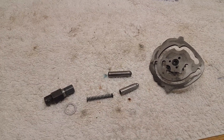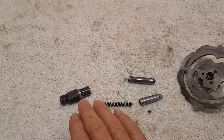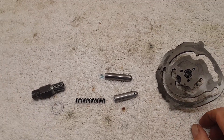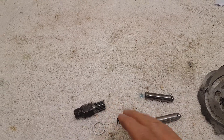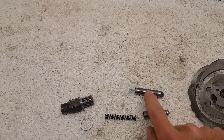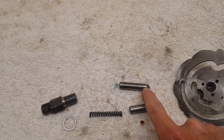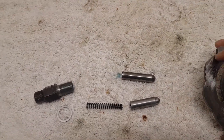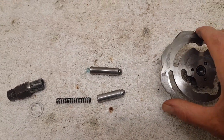Turning to the gearbox, the first thing I'm going to do is put the plunger assembly in and the cam plate that it engages with. The plunger goes up underneath the gearbox — these are spring-operated plungers — and these nipple ends go into the groove on the cam plate as it turns around to select the gears.